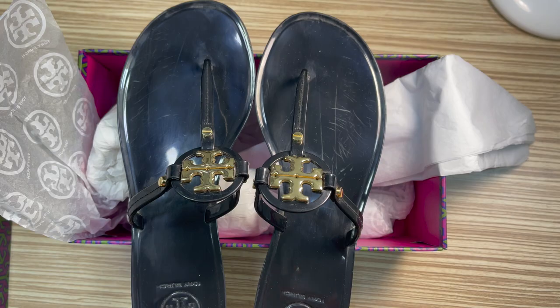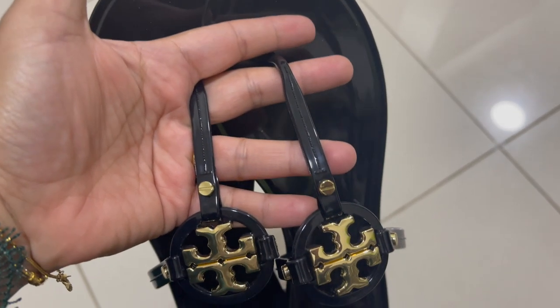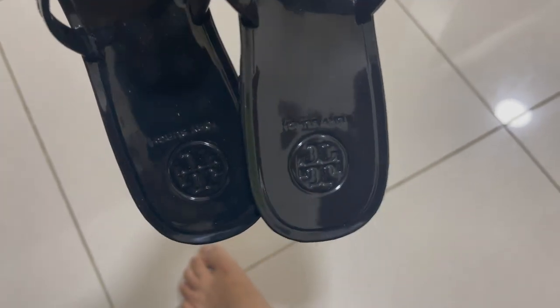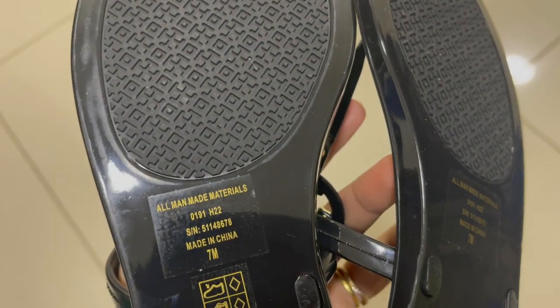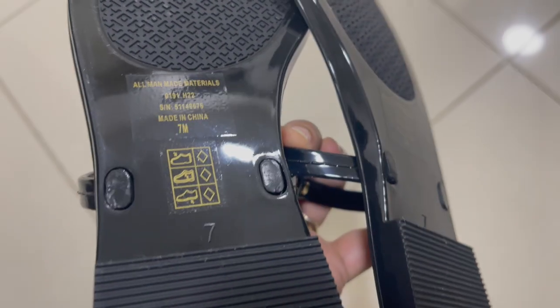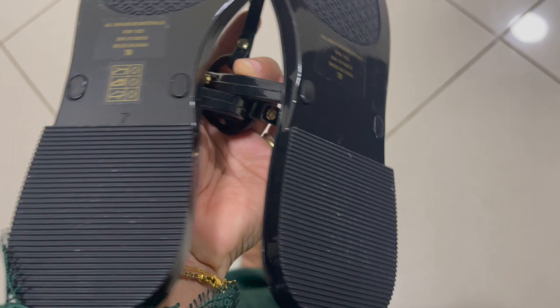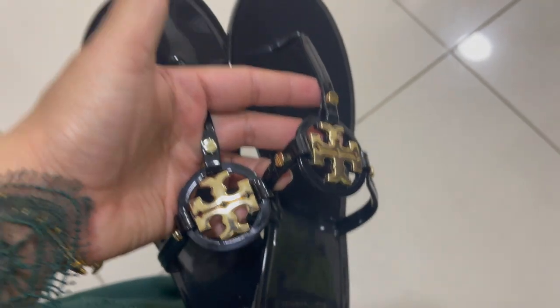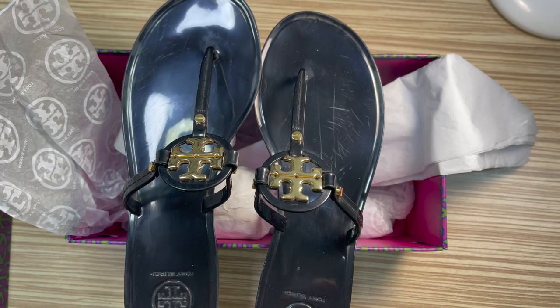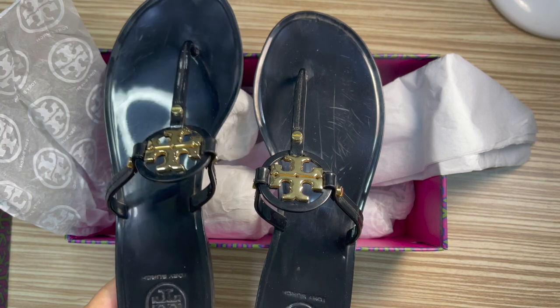When it came, I was really happy with the quality and surprised by everything. It has an anti-slippery rubber sole. Though it's a plastic or jelly sandal, they provide that anti-slippery rubber, which is nice. When I first received it, it was very cute, and honestly from far away it did not look like a jelly sandal — it looked like a leather sandal.